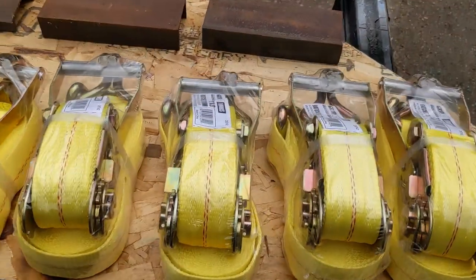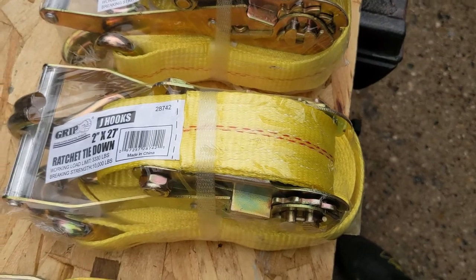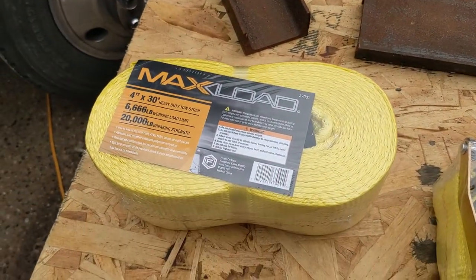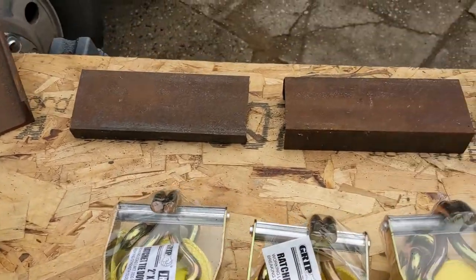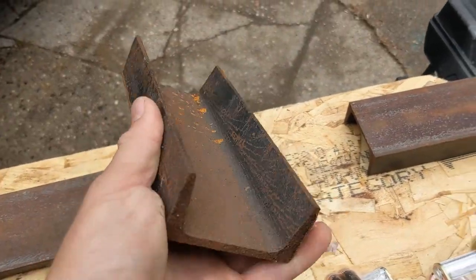First thing you need to do is stop down to Family Farm at Home and pick up your straps. You need 6 each. And while you're there, grab an extra 30-foot strap — they're 12 bucks right now, and it's always nice to have an extra 30 feet of strap on your truck. You're also going to need your C-channel. I use a 4-foot piece and cut it down.